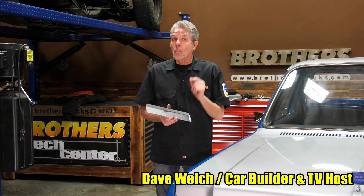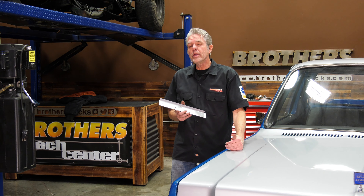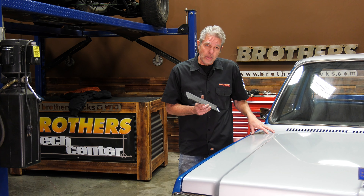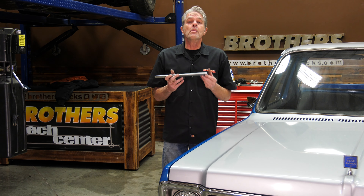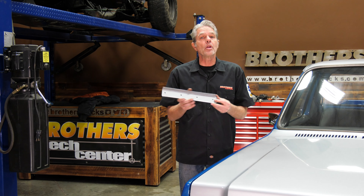My name is David Welch. I'm here at Brothers Tech Center today to show you how to save your 1973 to 1980 hood. What happens is there's a little bit of a weak spot, and over the years your hood hinges get old, tired, and rusty. You're pulling down on it harder and harder, and you're going to get a bend in there. You've probably seen it — it's infamous for doing that.